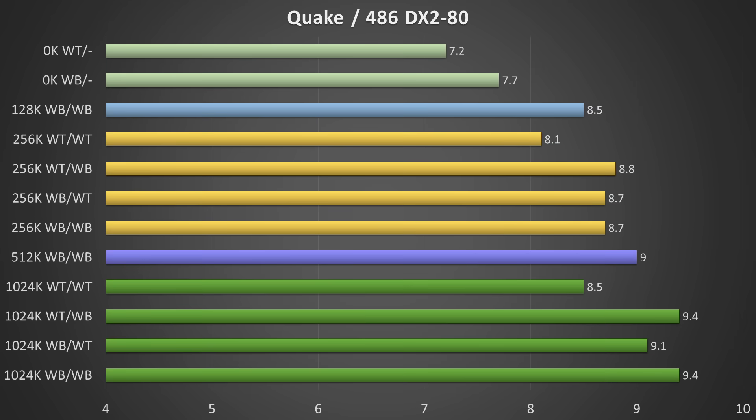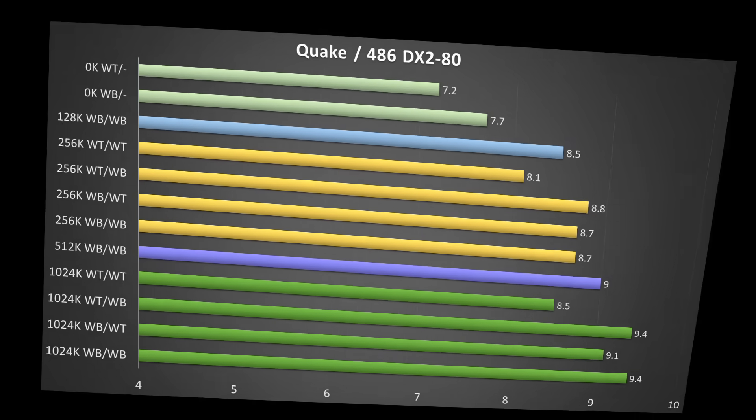Moving on to Quake, we see a very similar picture. If you don't have any level 2 cache you get the lowest performance - and remember, this board had fake cache chips, so that's what you got. You can increase performance in Quake if you add at least 128KB of level 2 cache, but you get better results if at least one of the caches is operating in write-back. Exactly what we saw in DOOM.